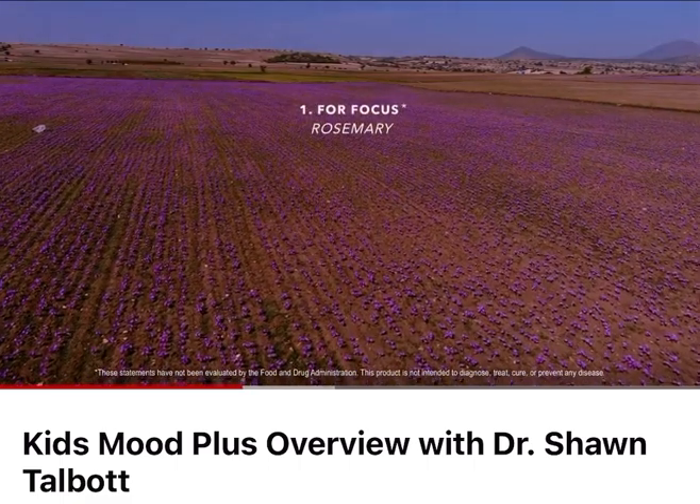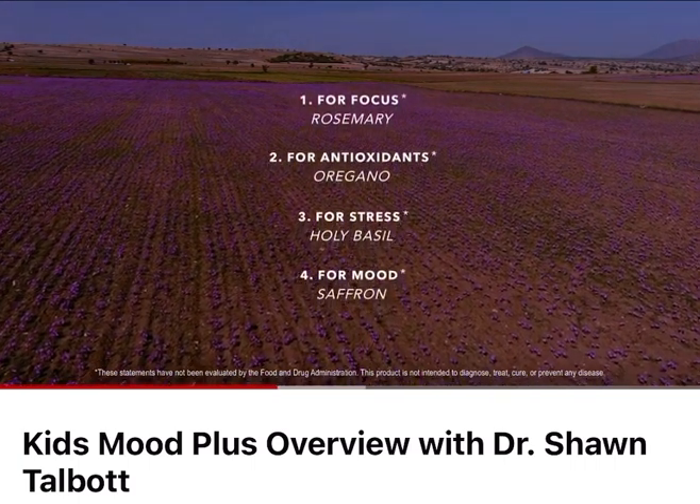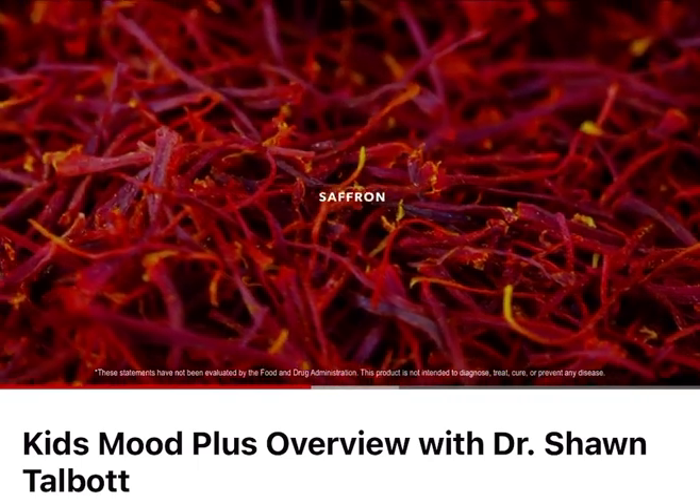Things like rosemary, oregano, holy basil, and the superstar ingredient saffron. In fact, the saffron that we use has been clinically studied to show that it improves mood in teenagers and focus in children.